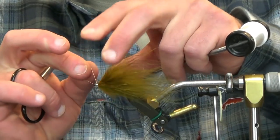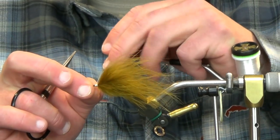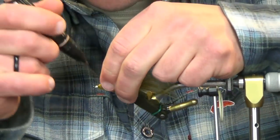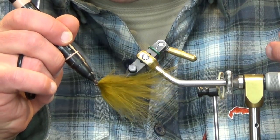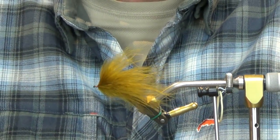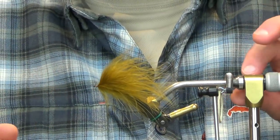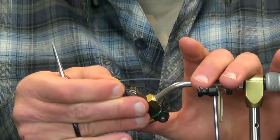I like to pick the nice wispy ones. If you've watched the tying tips on working with marabou, I go through which ones I like to use with the spade or palmered style and which ones I like for tails, wings, etc. We're just going to tie this off, take a marker and touch this up to tone that white down a little bit. I'm going to add a little bit of glue — just some regular head cement — and that's the back section done.